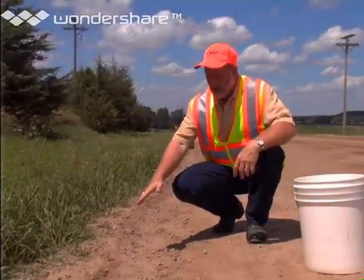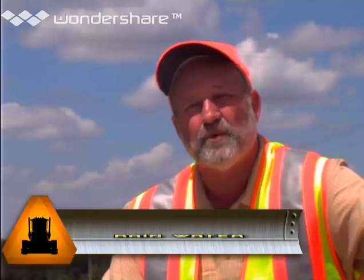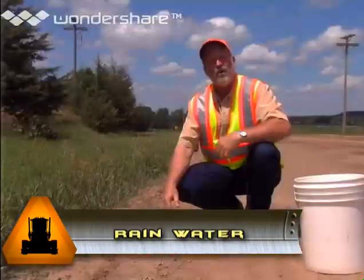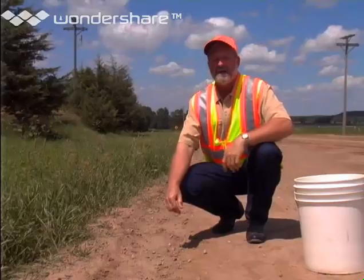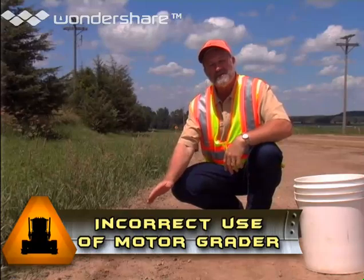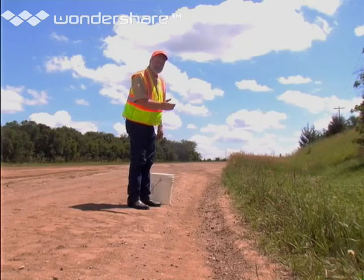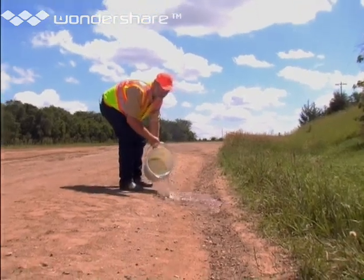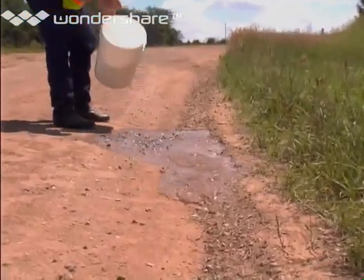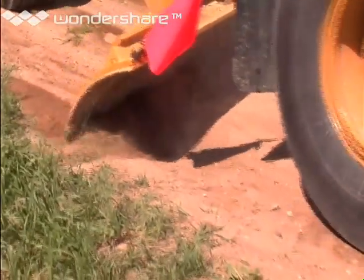Something else you don't want is a high shoulder. This can be caused by vehicles whipping gravel off of the surface to the shoulder, or from rainwater moving gravel to the shoulder line, or it can come from snow plows moving gravel to the shoulder line as they plow snow. All of this is more likely to occur when you have poor quality surface gravel on your road. The high shoulder can also come from incorrect use of a motor grader. No matter what causes them, high shoulders are trouble because they form a secondary ditch, which stops water from draining off the road. So addressing high shoulders is an important part of maintaining overall roadway shape.